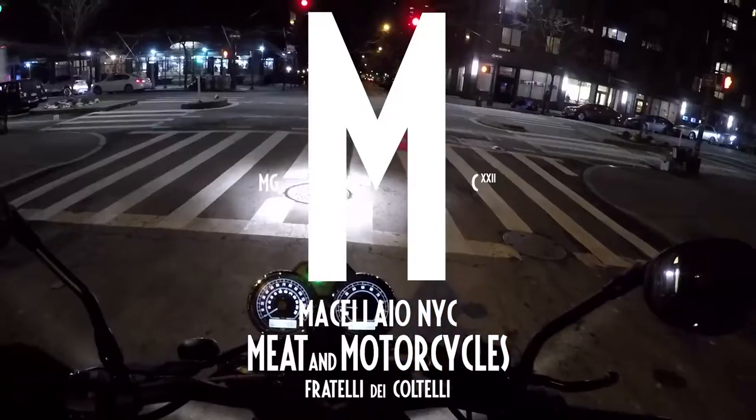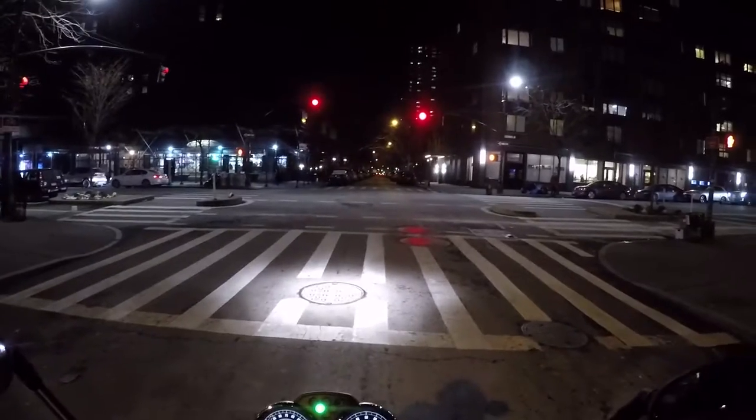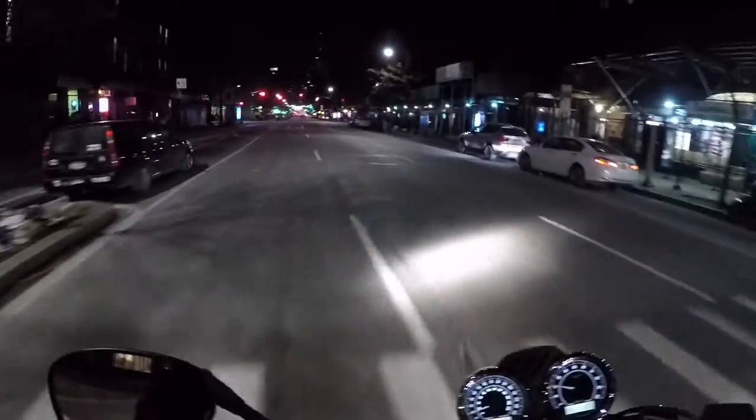All righty then. Well, it snowed yesterday. I forgot to cover my bike. Didn't check the weather report like a responsible motorist.